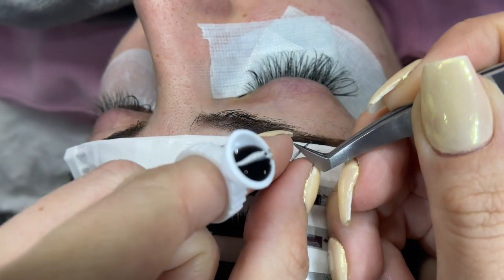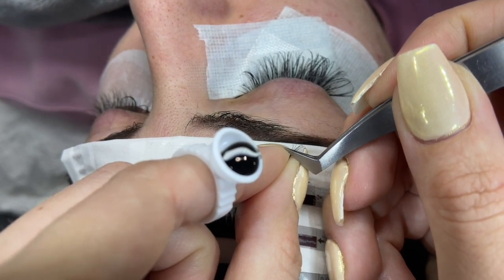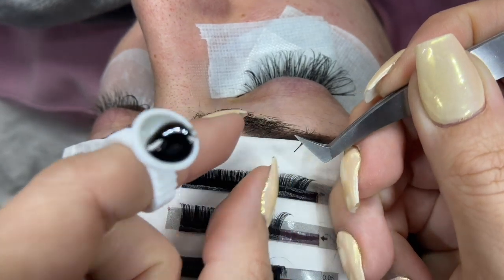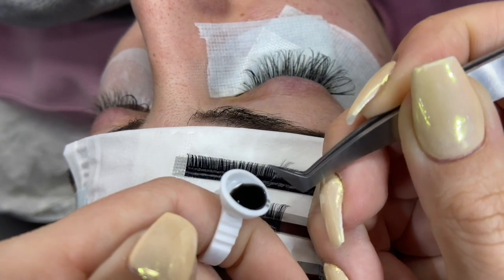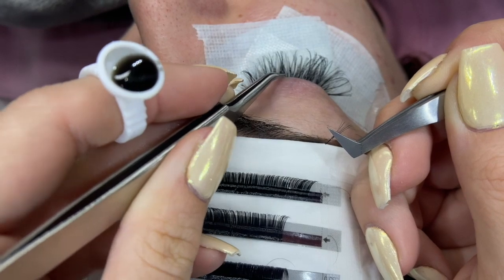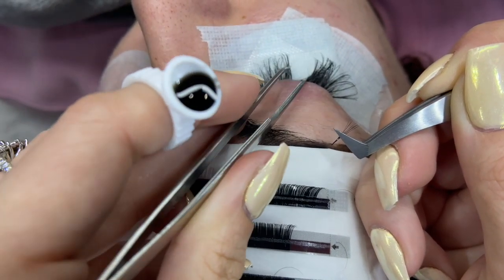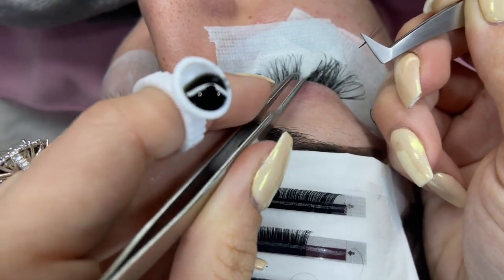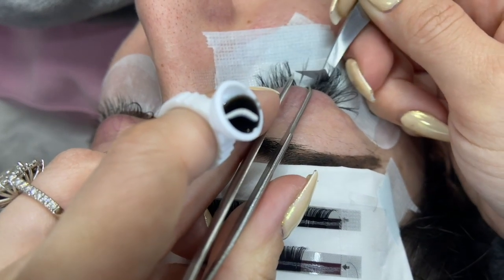I'm going to pinch at the base and let go of my tweezers so they fan out. I'll open and close the tweezers as they fan out, then dip the ends in the glue to have them come together. Now I'm going to isolate, making sure I get one natural eyelash in between my tweezers. For this one, I'm going to apply it underneath her natural lash.